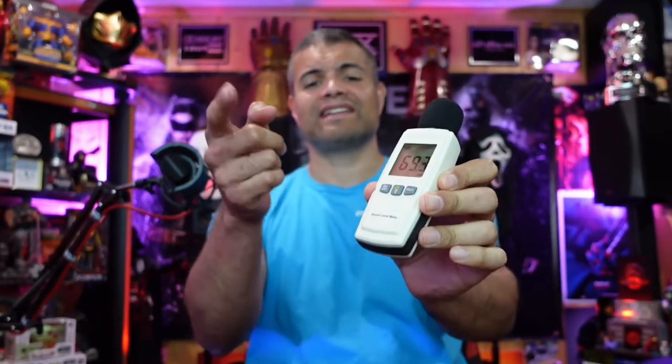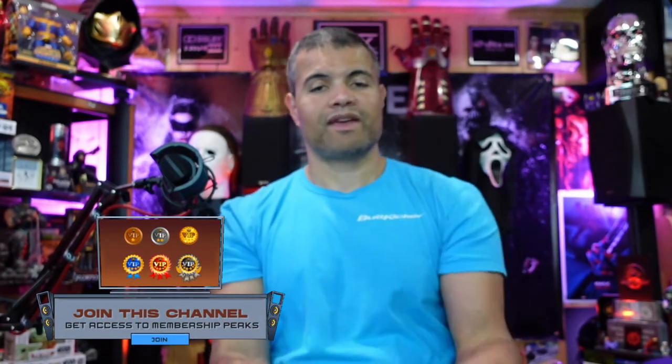Alright guys, well there it is — pretty basic, pretty simple. I'll use this SPL meter in future videos so you'll be able to see it in action. It's not too bad for only $13.99. I'll leave a link in the description below if you want to pick one up on Amazon — it helps the channel out, appreciate it. Just hold the power button down for about three seconds and it turns off. Alright guys, have a good day — Raf out, see you later!